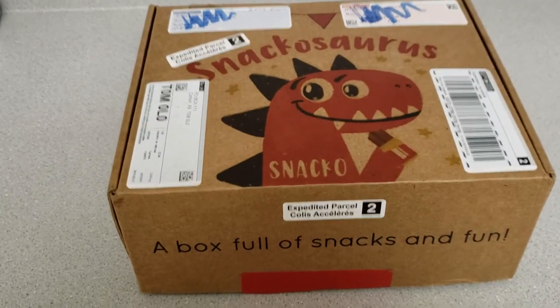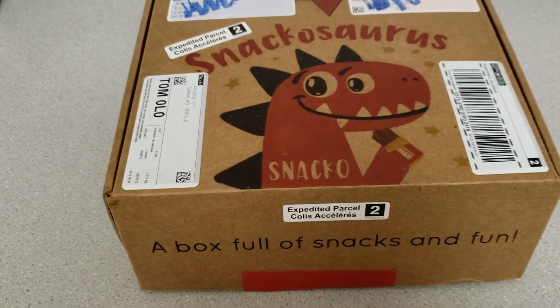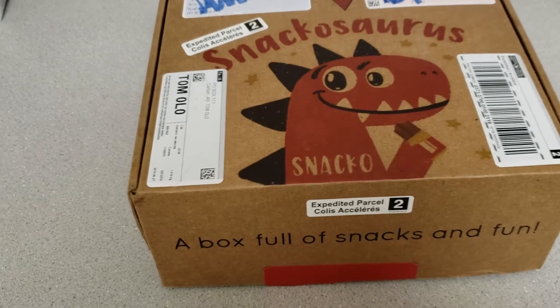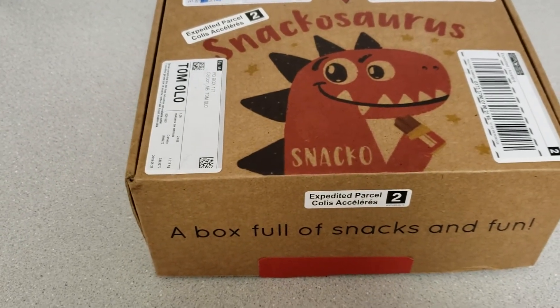Hey guys, I wanted to do a review today of the Snackasaurus box. It is a healthy snack box for kids. It comes in two sizes: a large box for $49.99 and a small box for $35.99. That's in Canadian, and I believe it's a $5 flat rate shipping fee.